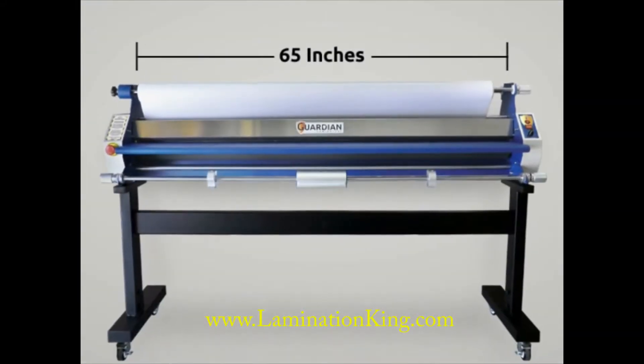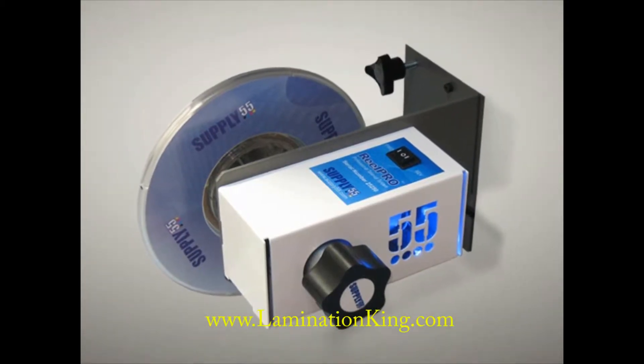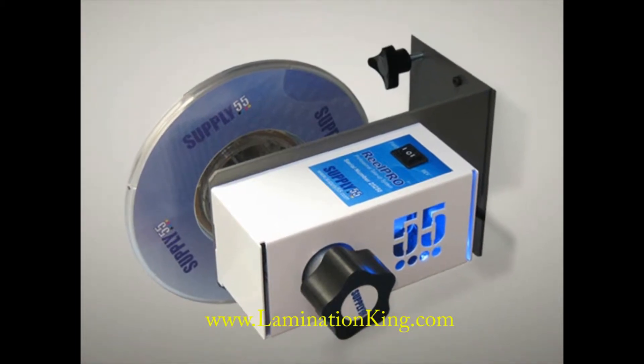The Guardian is capable of mounting and laminating media up to 65 inches wide, and with the optional RealPro take-up system can spool jobs dozens of feet long.